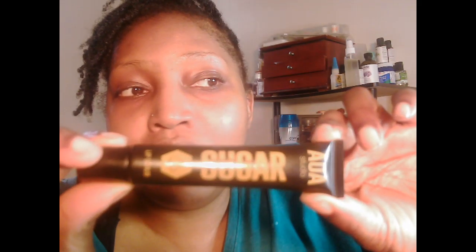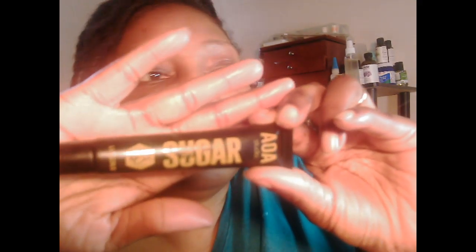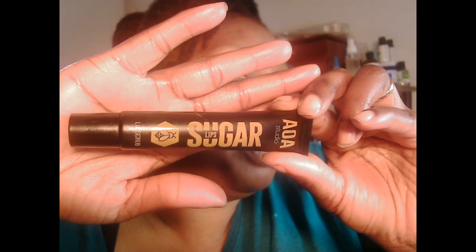Hello, Mrs. Elm here, and what I want to show you guys is another quick way how I exfoliate my lips, just using this lip scrub or any lip scrub. You already know what I got there from shopping.